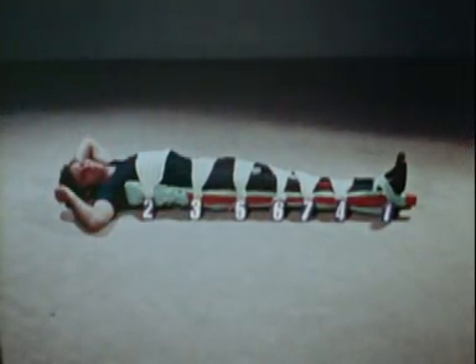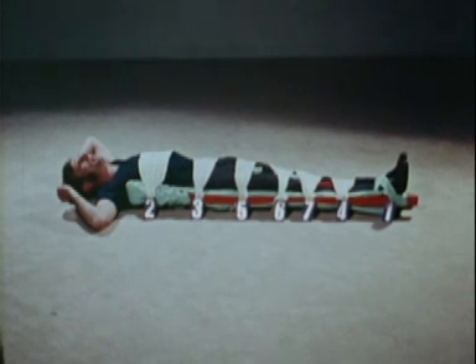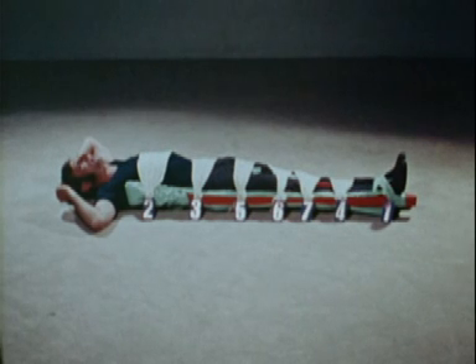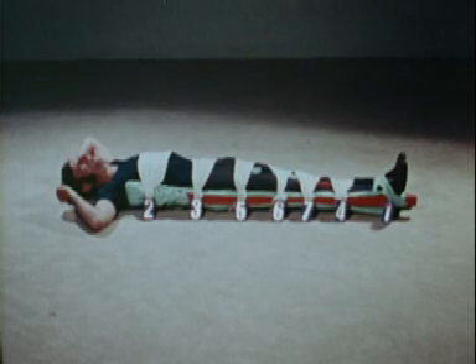Immobilization is completed by tying the other bandages to the splint in the following order: number three, round the pelvis at the level of the hips; number four, round the calves; number five, round the thighs above the fracture; number six, round the thighs below the fracture; number seven, round the knees. The patient is now ready to be transported by stretcher, but watch out for the appearance of shock.